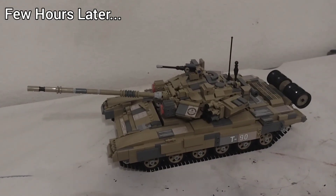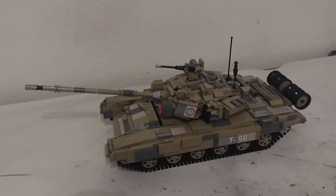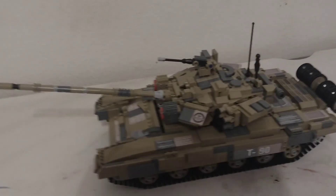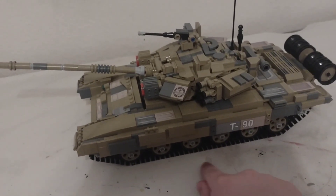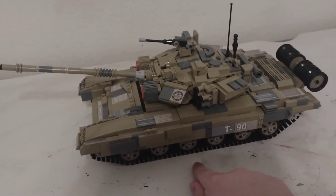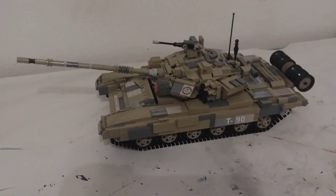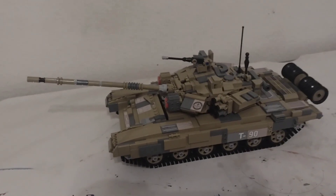As you can see, there you have it. I modified a T-90 main battle tank, but it took so long to modify this thing. And as you can see, those tracks — it can break too easy when I use this thing on the carpet. I know it sucks, but yeah, that's pretty much all I have to say.